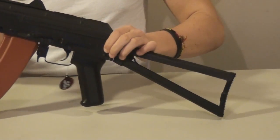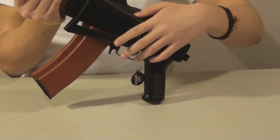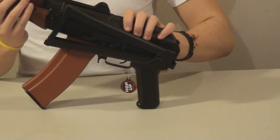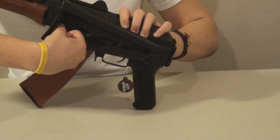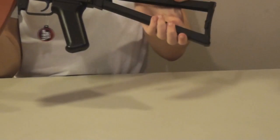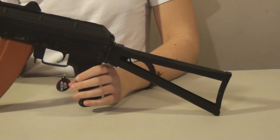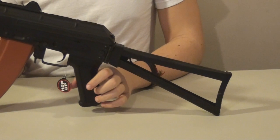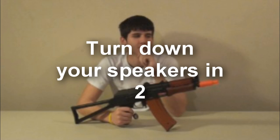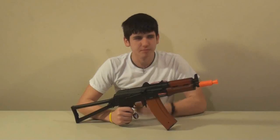To fold the stock, take this button right here and push it. The stock will fold over and you can clamp it into place right there. In order to unfold the stock, take the catch and push it towards the rear of the gun — there's the stock — and pull it right back out. It's very solid, same as it was before, including Ping who is attached to the stock. This gun is not LiPo-ready. That is all.